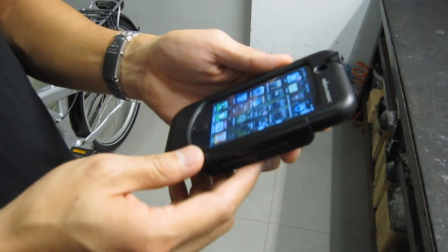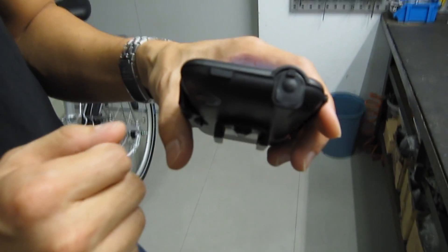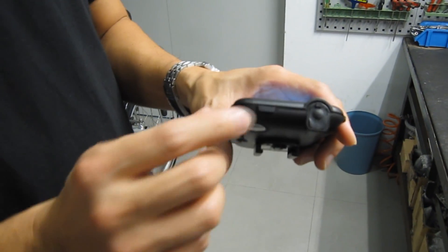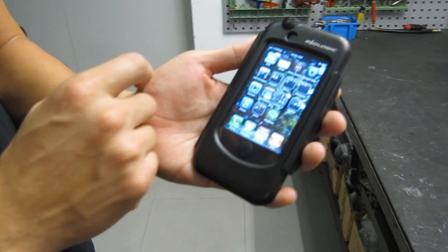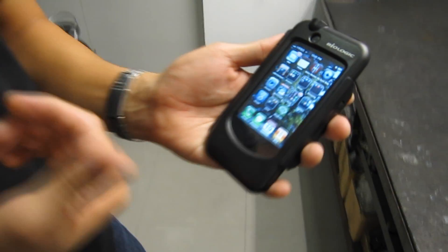There are a couple of other nice features. Number one, you have a sealed headphone port — it just opens like that if you need to use it. If you don't need to use it, you seal it up and you're weather tight. Here's your on-off button. You also have a sealed opening for your front-facing FaceTime camera.